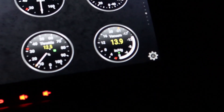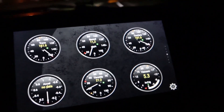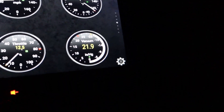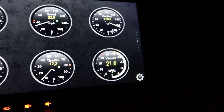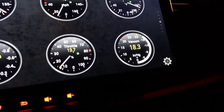Now let's check out these boost numbers. It looks like it climbed to a good 21 or 22, which seems just about right to what the boost pills are supposed to do.